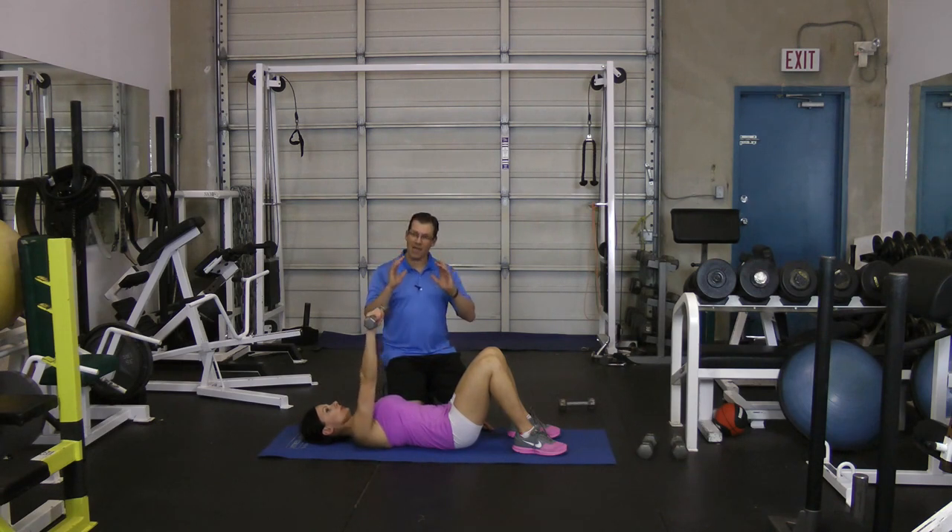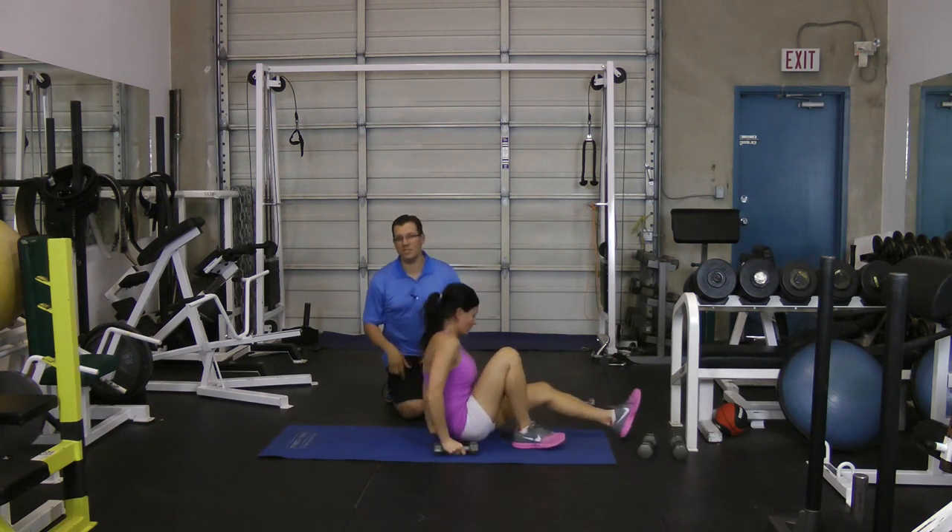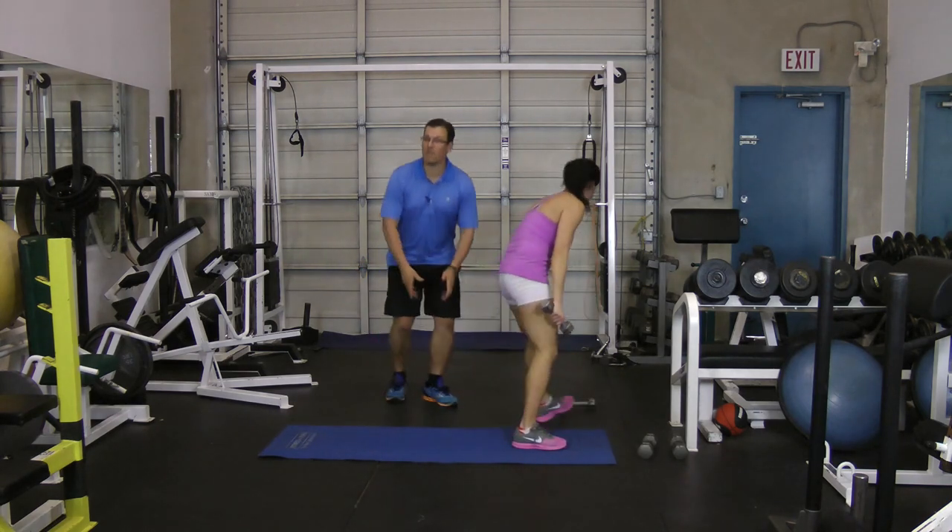We're looking at going through about five to ten repetitions. That's the first dumbbell exercise that's great for the rotator cuff.